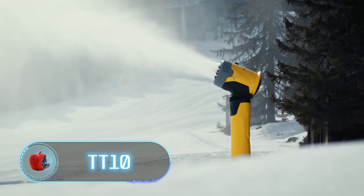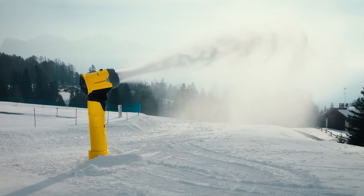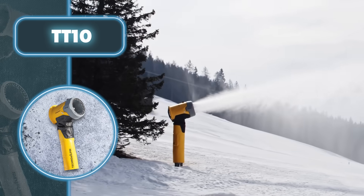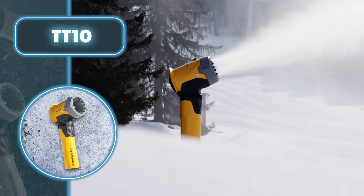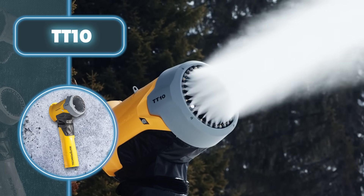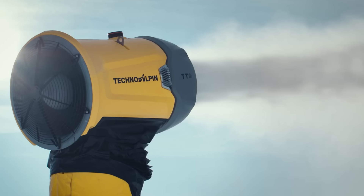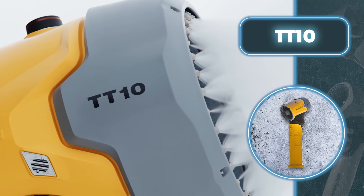TT10. Why go through the hassle of manually spreading snow to create the perfect winter landscape when you can rely on inventions like TechnoAlpen's TT10? This nifty device works way faster than humans. Its design is pretty simple — there's a fan that can spin up to 1,500 rotations per minute, plus a compressor and other elements to make sure it does its job efficiently and cost-effectively. The TT10 ensures efficiency with a cooling system that uses water and air, enhancing snow production without compromising the snow's quality.